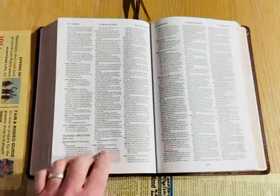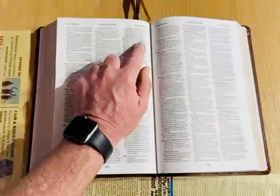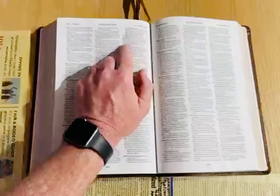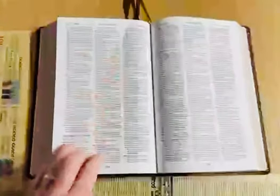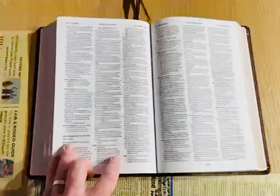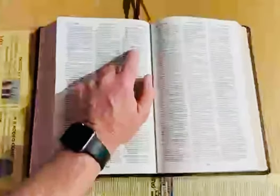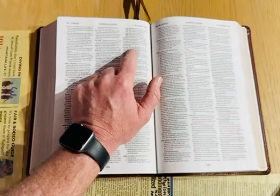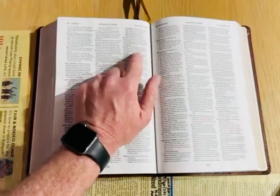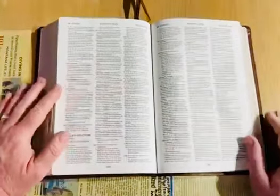Right here, Genesis 22:17 — 'That in blessing I will bless thee, and in multiplying I will multiply thy seed as the stars of the heaven, as the sand which is upon the seashore, and thy seed shall possess the gate of his enemies.' And then the next reference is Genesis 26:24, and then Exodus 20:24, and then 23:25 is red — so that would be the next prominent one. Exodus 23:25 — 'And ye shall serve the Lord your God, and he shall bless thy bread and thy water, and I will take sickness away from the midst of thee.' So you would go all the way back to the first one and could trail the whole subject and get exactly what Scripture says about that particular subject of blessing.